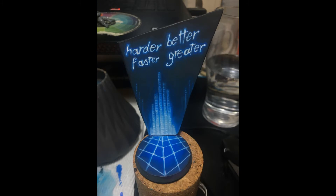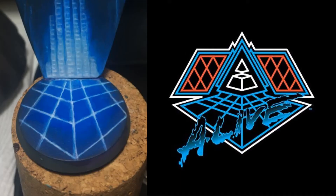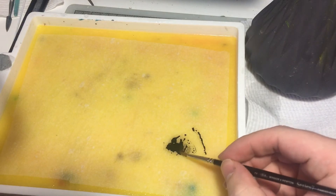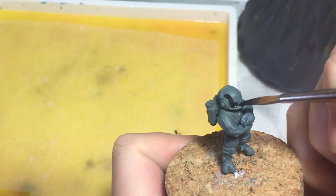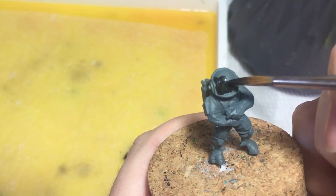The grid on the base is a reference both to the grid of Tron and to the grid you can see on the artwork for the Alive album. After re-listening to Daft Punk's entire discography over the course of this project, that's easily my favourite Daft Punk album. I really wanted to get this project completed quickly — Daft Punk's disbandment was only going to be relevant for so long — and since I had taken so long on the base and background, I did a bit of a rush job on the actual minis.